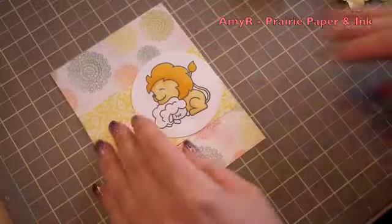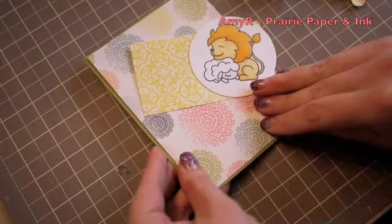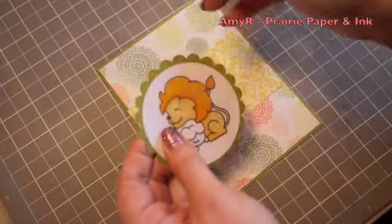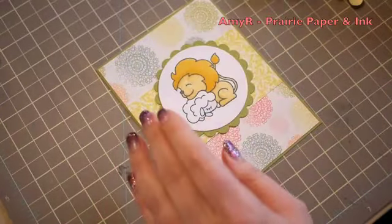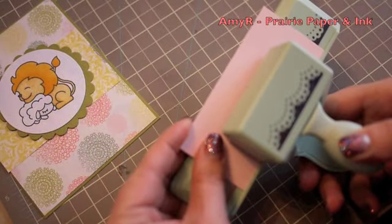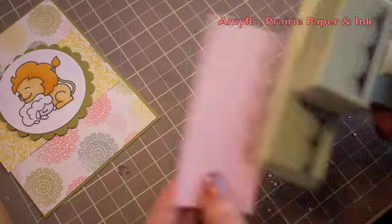I grabbed a couple different ones from the pack and then my Stampin' Up Lucky Limeade cardstock, which I seem to be obsessed with. I die cut a scallop circle from one of the scraps to mat the main image, and then I used some Stampin' Up Pink Pirouette cardstock and the Martha Stewart lace edger punch.